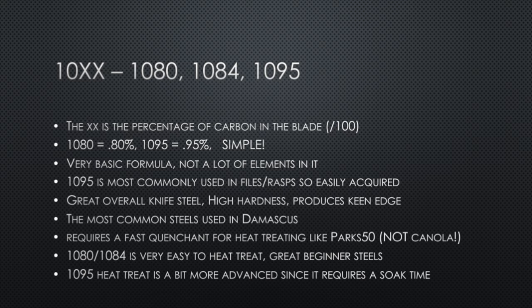1095 and the higher carbon 10x steels are used a lot for files, rasps, and those kinds of things. They're a great overall knife steel — very hard, retaining a very keen edge. These are also the most common steels used in Damascus. These steels require a fast quenchant for heat treating; typically you want Parks 50 or something very fast. I don't ever recommend water, though you can technically use it. Canola oil is not recommended — it is not fast enough. 1080 and 1084 are excellent beginner steels, but I don't recommend 1095 as a beginner steel; it requires a soak time that's very difficult in a forge, and you really need a heat treating oven for 1095.